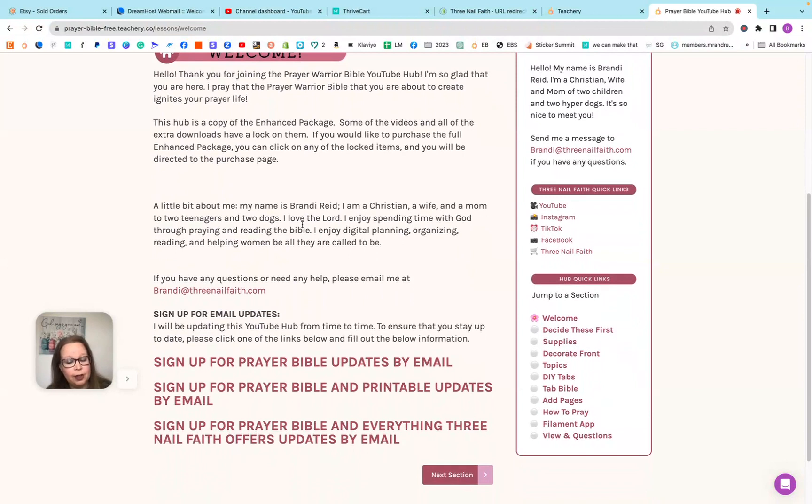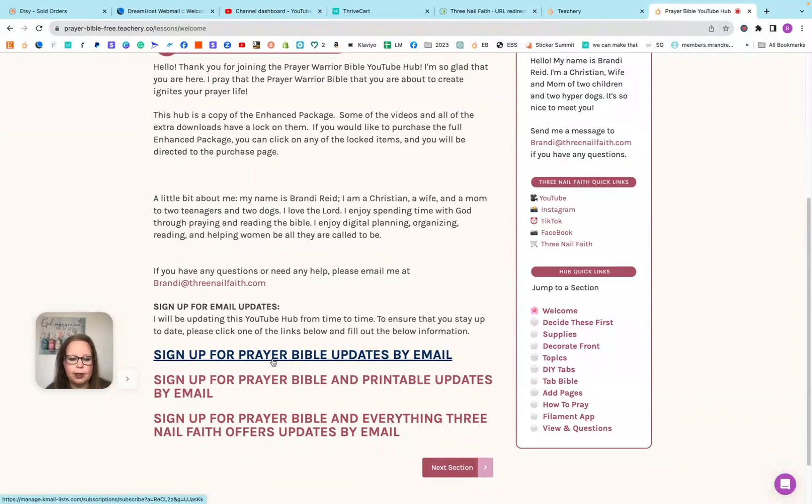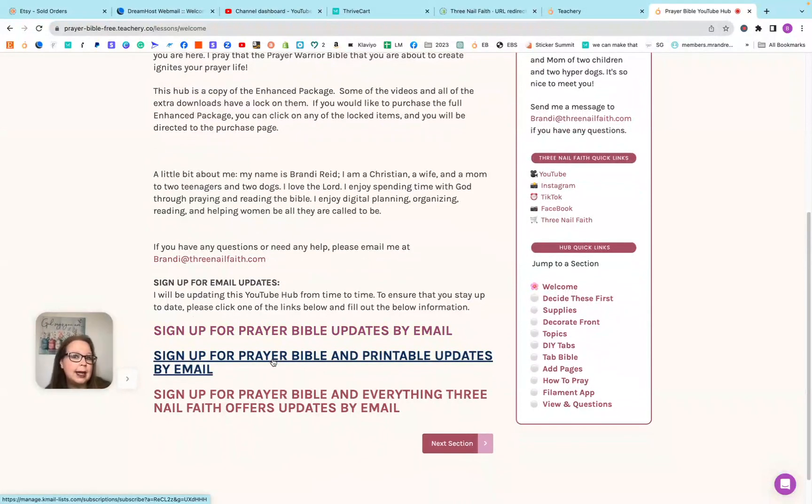The main thing that I'd like you to do is pick an email subscription, so that way you can be notified any time I add a freebie to this hub. If you just want to hear about prayer Bible things added to this hub or different things I create for the prayer Bibles, click the first link and sign up for that one. If you want to hear about prayer Bibles and any Christian printables that I make, click the second one. And the third one is if you want to hear about everything for Three Nail Faith. Please do click one of these so I can notify you when I add something here.